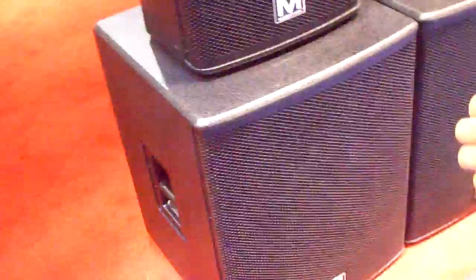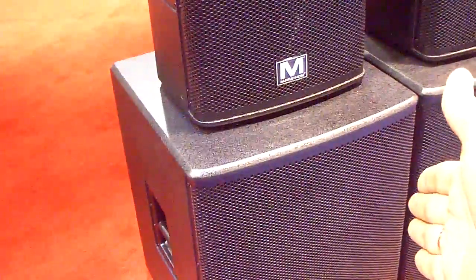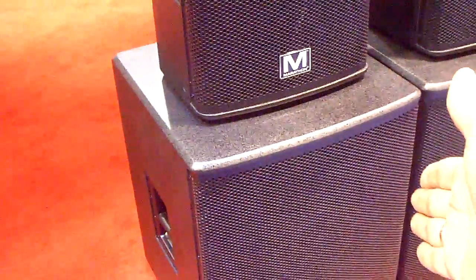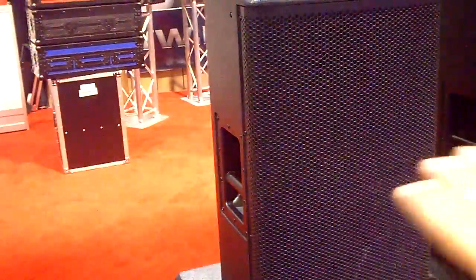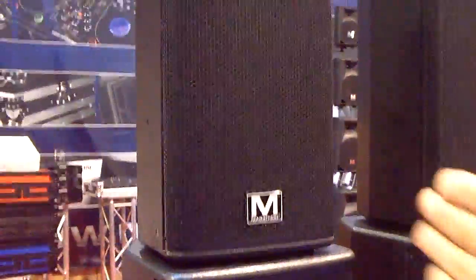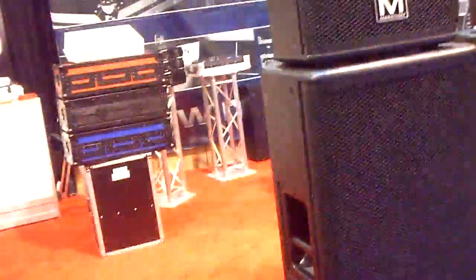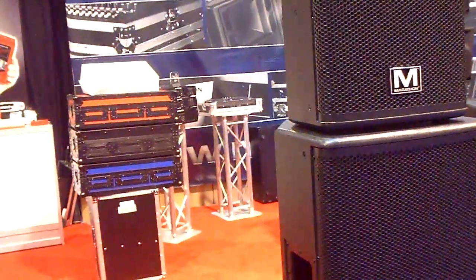This is our KVX series, mid-level as well — 18 inch powered at $420 street price. Also the 15 inch powered with plywood housing, very durable, and the 12 inch, which is going to be available by the first week of March.